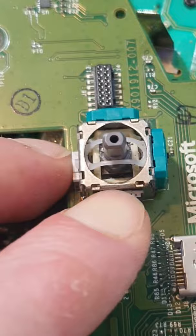Then, once you've got access to this joystick module, see this tiny little plastic piece here? You just want to use your nail or a flat-bladed screwdriver and remove it altogether.